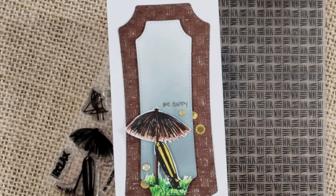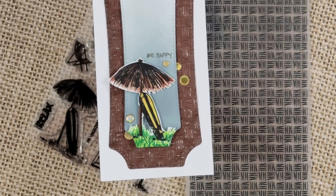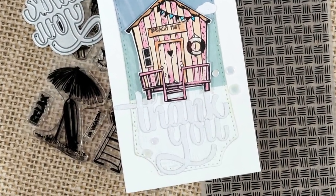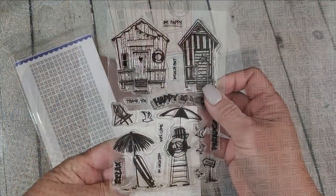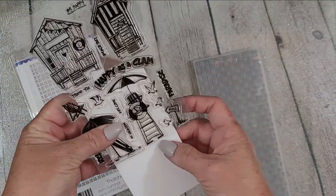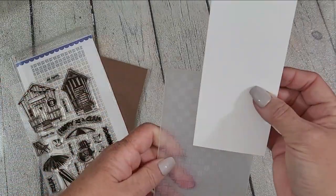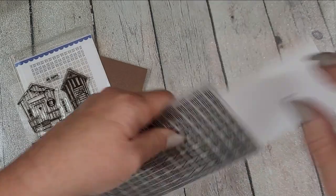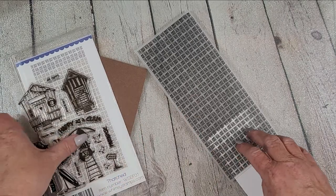Hey y'all, it's Nancy the Handy Scandy here with Whimsy Stamps. Thanks for joining me today. I am going to be using two very simple ink blending techniques that provide really striking results. I'm very happy with these cards and I just want to share them with you today. Most of the products I'm using are either brand new or relatively new, but everything will be linked and listed in the description box.